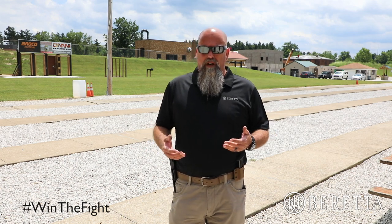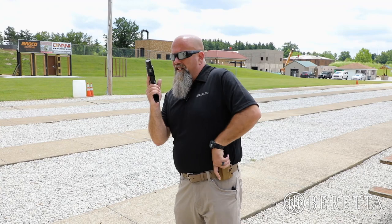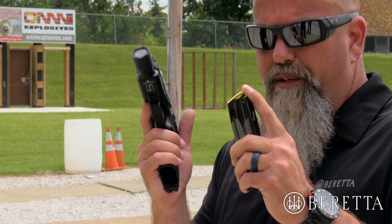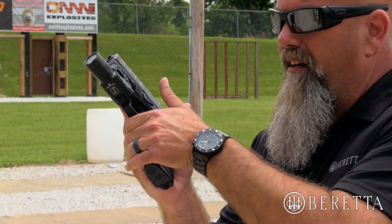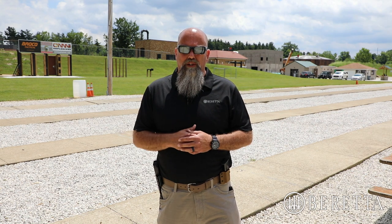Doing your make ready procedure this way will allow you to not only make sure you have a pistol that's ready to fight, but also it will reinforce all of those pathways that you use in an emergency to reload the pistol, or even do a reload with retention or a tactical reload if you find yourself needing to. Thanks for watching this Beretta Training Series video on making the pistol ready. For more information go to beretta.com or winthefight.com, not only for information about what we're doing, but other training videos as well. I'm Chappie with Forge Tactical, thanks for watching.